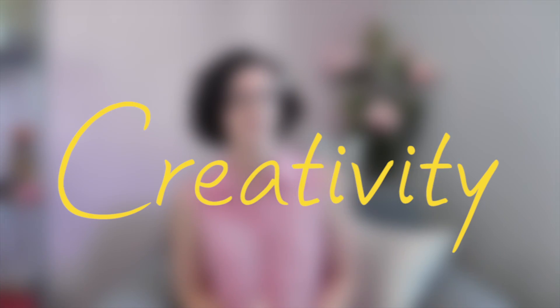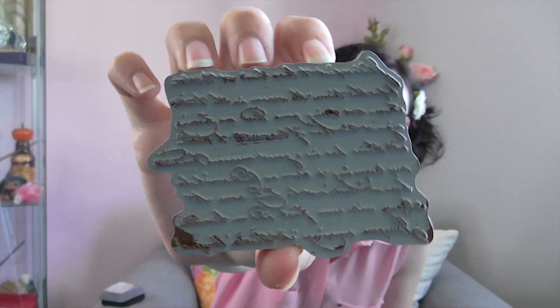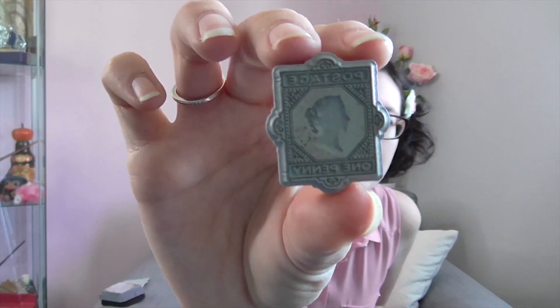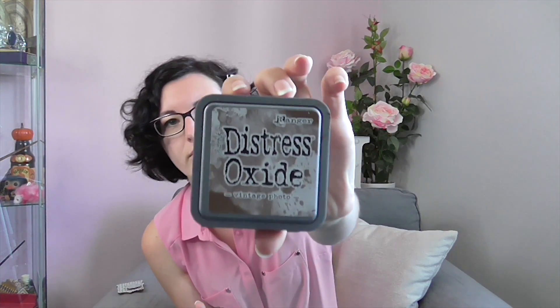The next things I want to show you are the things I bought at the creativity trade fair I went to last month with my mom. I bought two stamps — one is like a writing stamp, and the other one is a postage 'one penny' stamp with a nice silhouette. I bought these because I really like the vintage style. I already used them. I also bought two ink pads — one is the vintage photo color and the other one is a really nice violet. They're really rich.